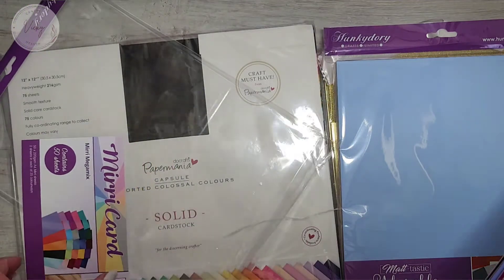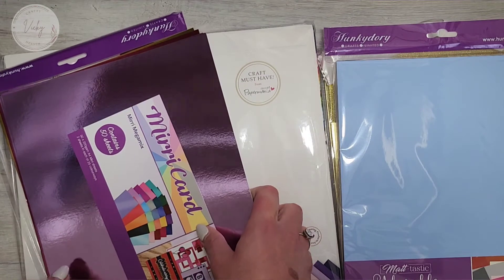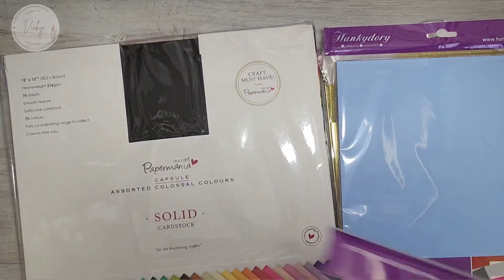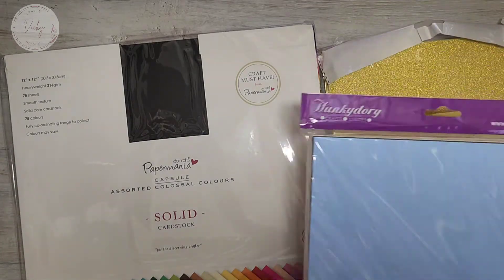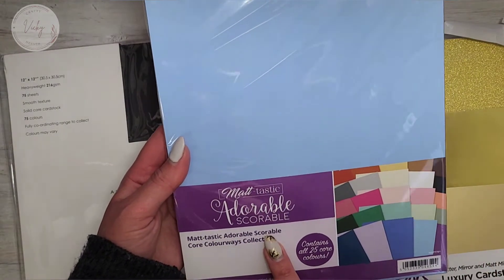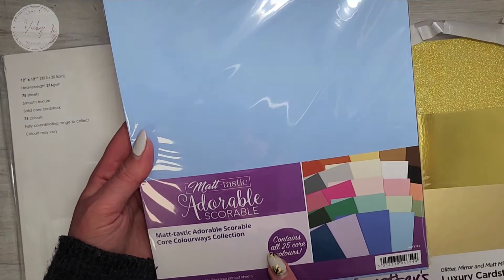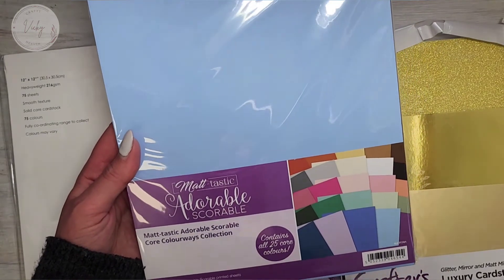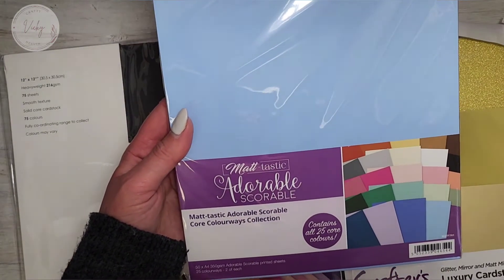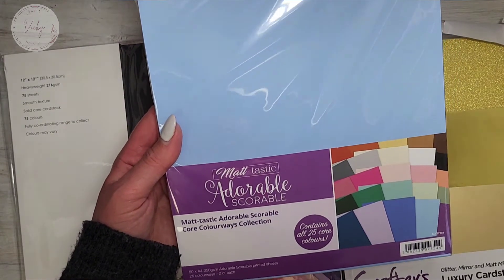I got all this cardstock when Craft Stash had an offer on and I think I saved about £30, so I was really chuffed with that. The next one again is Hunky Dory and this is their Mattastic Adorable Scoreable core colourways collection. It contains all 25 core colours, 50 sheets, A4, 350 gsm.